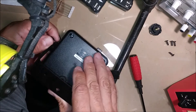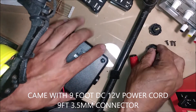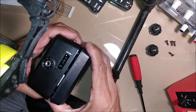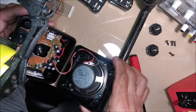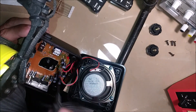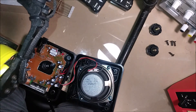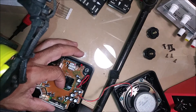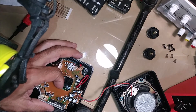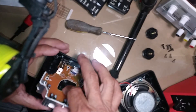I need to flip this bracket over. This is a very loud speaker — it turned out very good when I went out to the desert the other day. Simple as that. Now it looks like we're going to have three screws here, let me take these out.